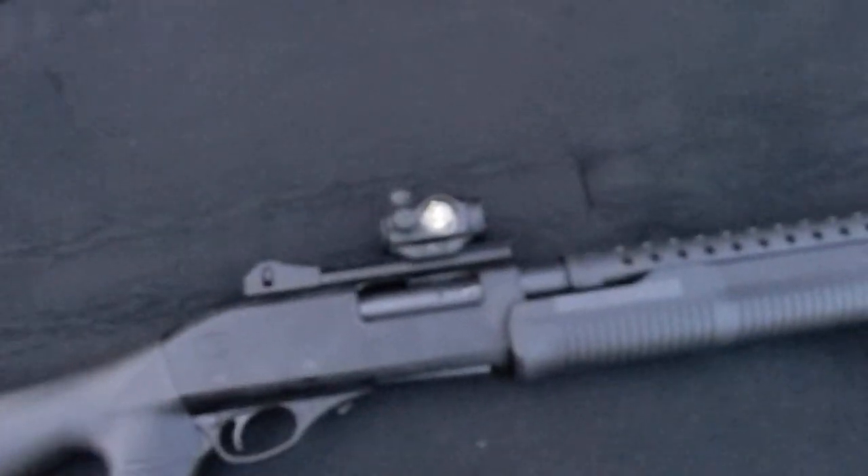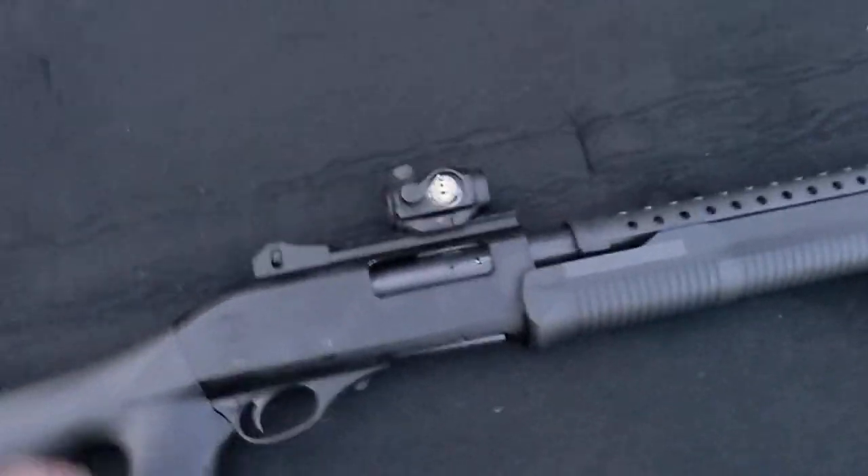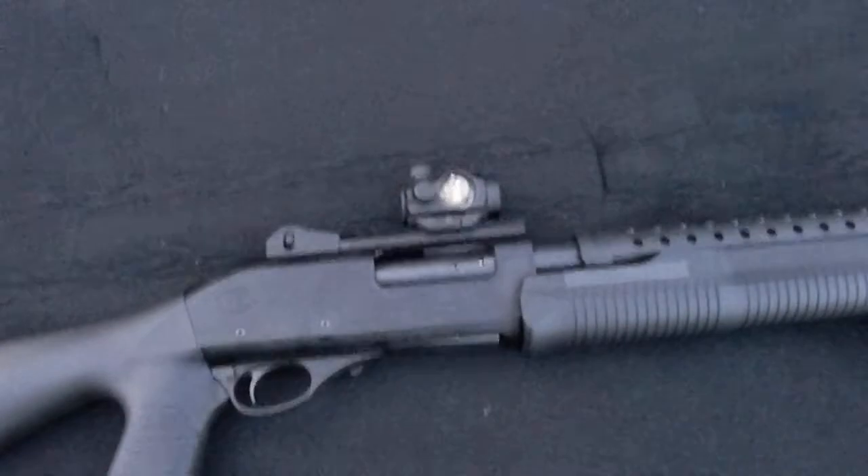So that's a little update on the 12-gauge Charles Daly shotgun and the Primary Arms optic. Disappointed, but it seems like the manufacturer is going to take care of me. I'll have an update when I receive the new optic and take it to the range. Thanks for watching guys, I'm out.